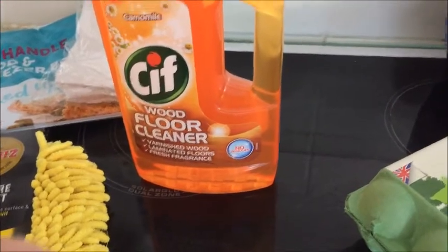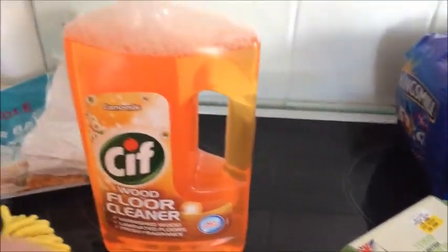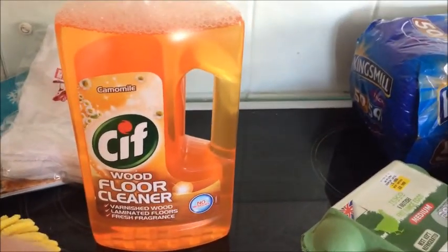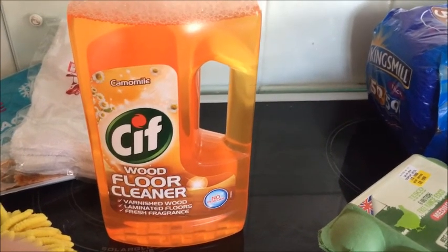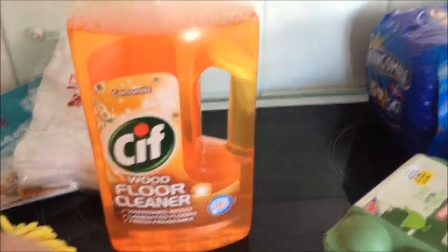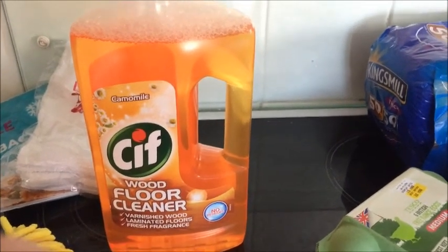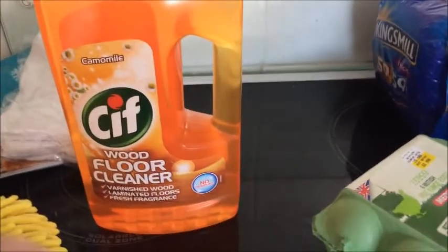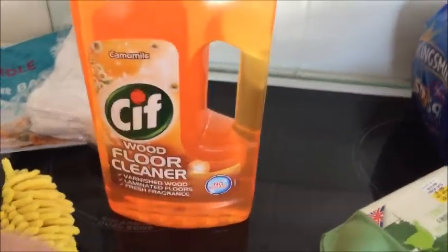I've also got a floor cleaner for wood floors. You're supposed to dilute three caps of this stuff into five litres of water, but what I'm going to do is dilute about a cap into an old spray bottle, because when I'm not doing a deep clean I spray the floors and mop over them. So that's for that.